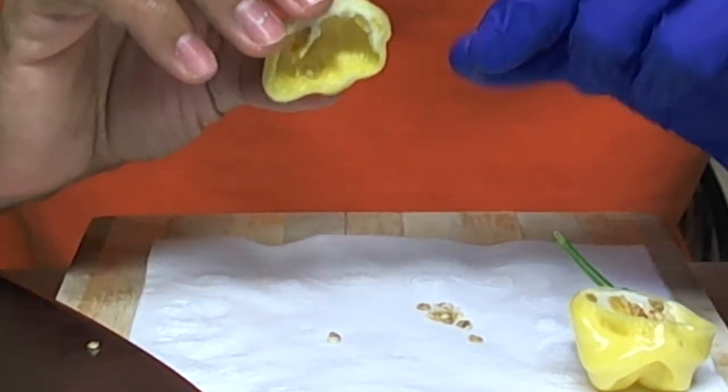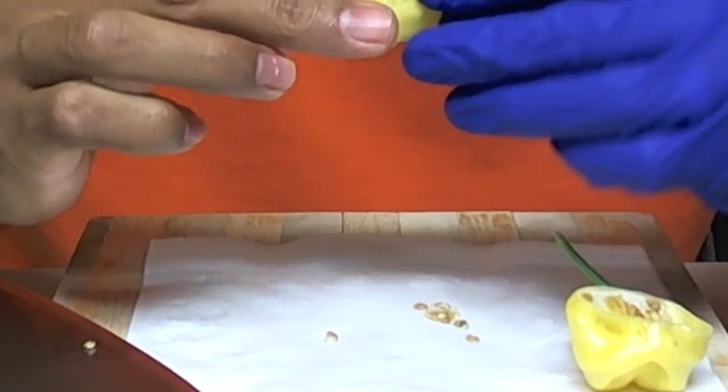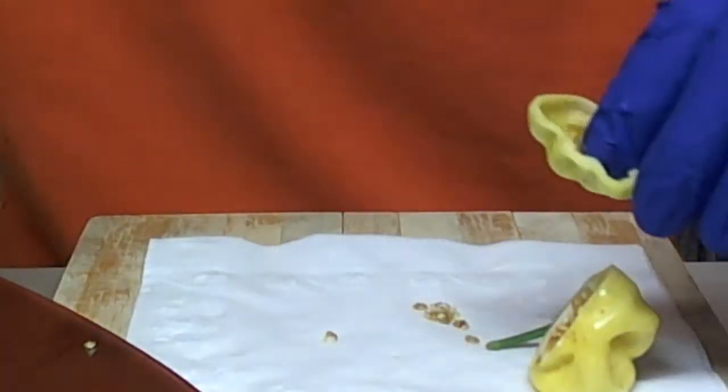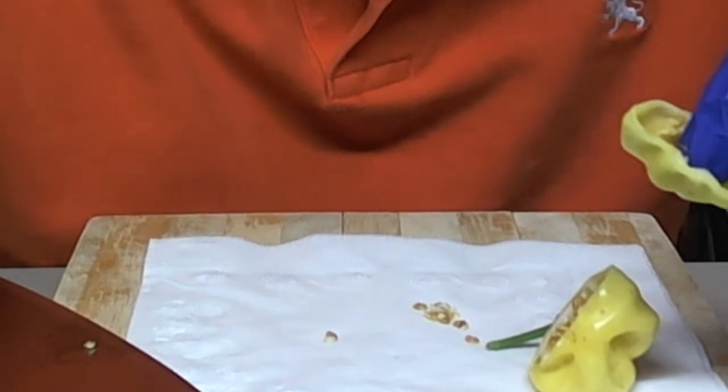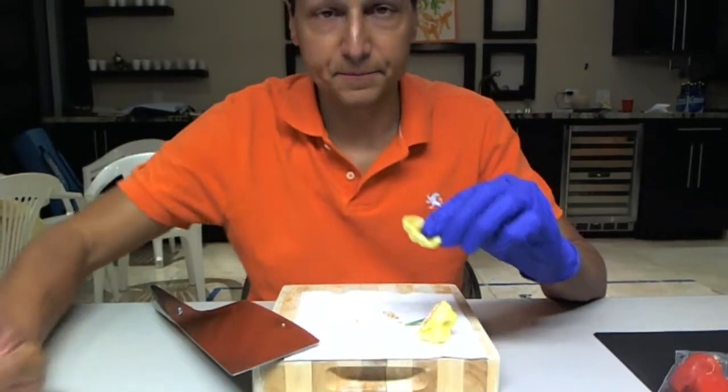There's one little seed in there that's sticking — we'll just go with it. Let's give this a try. I don't know why I'm handling this with the hand that has no glove. Okay, there we go.